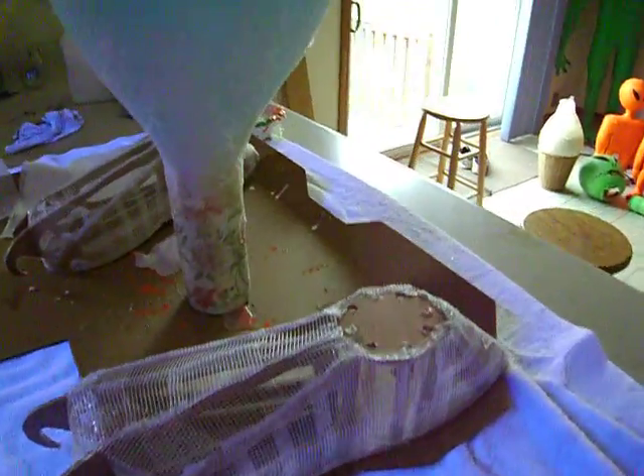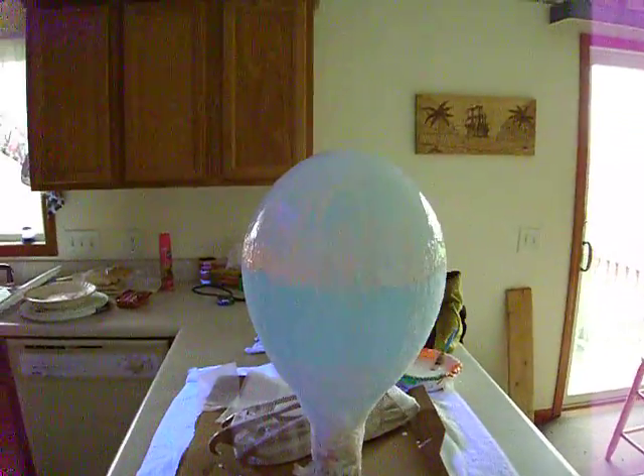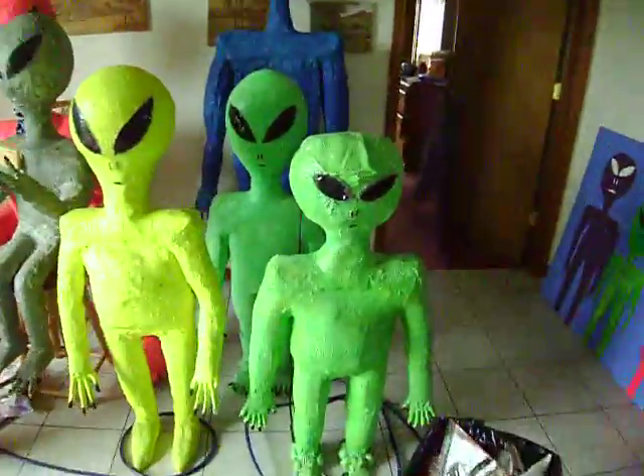This is today. I just wanted to show you guys that. That's how you make the heads of the aliens — little secret.